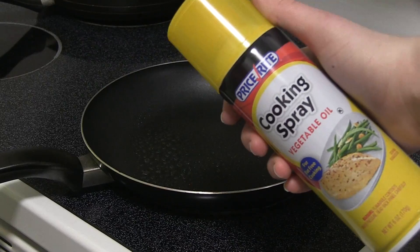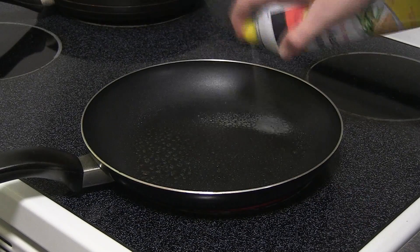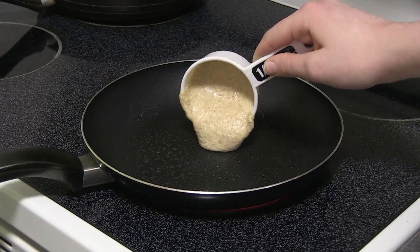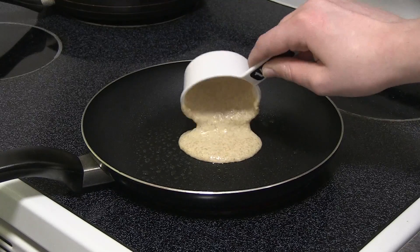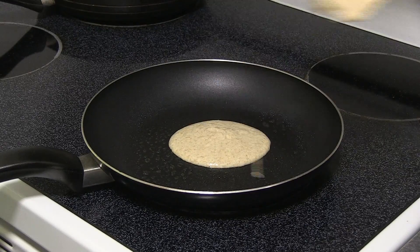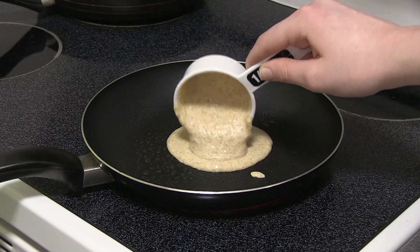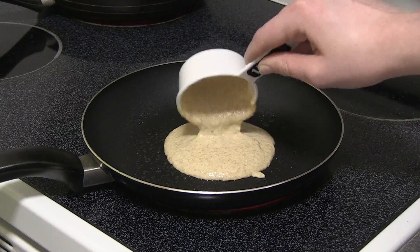Next, coat the pan with cooking spray so the pancakes don't stick to the pan. Then take a measuring cup and pour in a nice amount of pancake mix into the pan. Wait for the pancake to bubble on the top and then you'll know when to flip it.